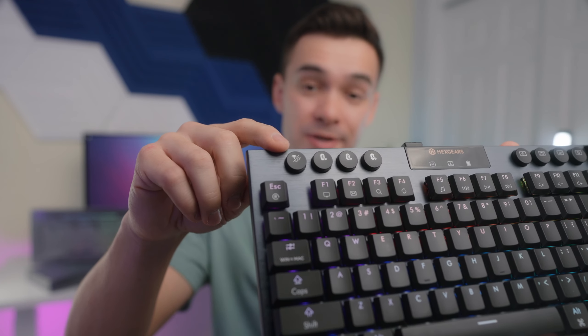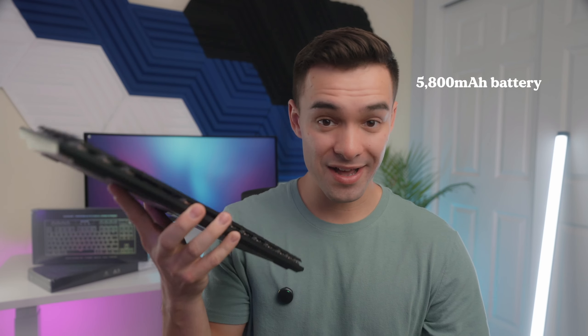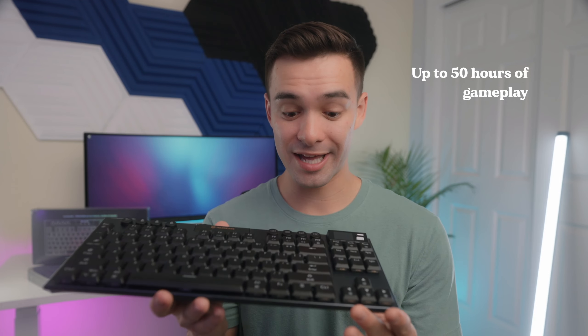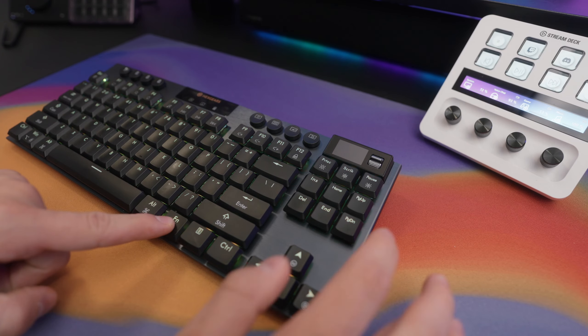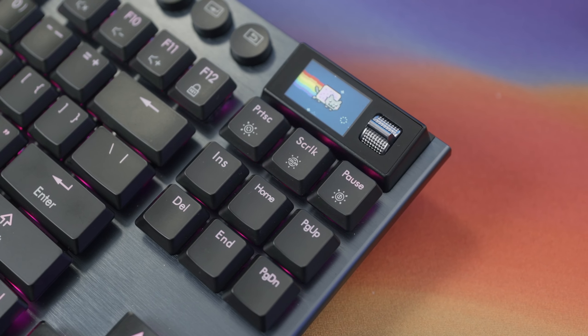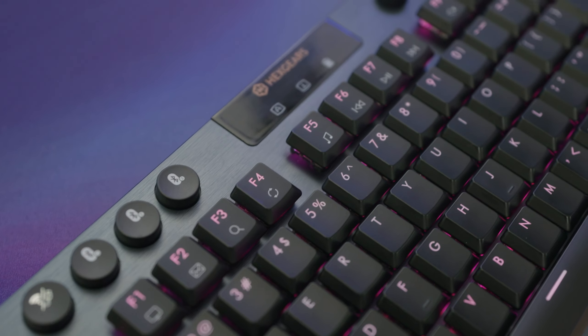This button up here lets you switch between wired and wireless mode. Inside the board is a 5,800 milliamp-hour battery that Hexgears rates at up to 50 hours of use on a single charge, even with RGB lighting on. If you want to conserve battery, there's a dedicated button to turn off the display and a function key to disable RGB lighting. I really like that Hexgears made the FN hotkeys super clear and easy to understand — I always seem to forget hotkeys on my other boards, so I appreciate the little touches.